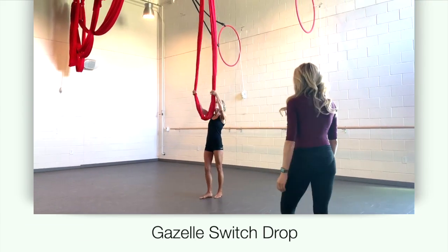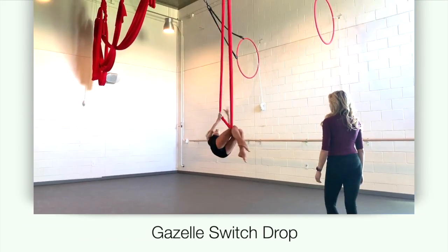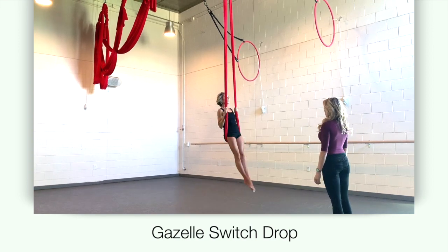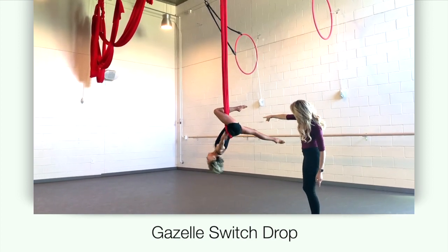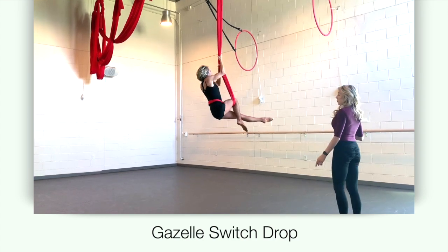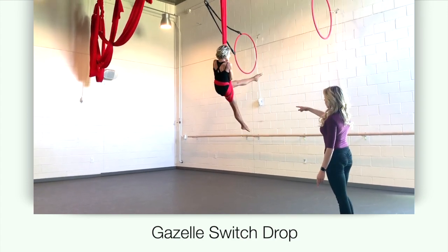This is the demonstration for Gazelle Switch Drop. Begin by mounting your hammock and straddling back to hook both posts in a gazelle. Reach with your arms and climb both posts as if you were going to a hip key.